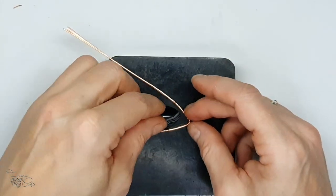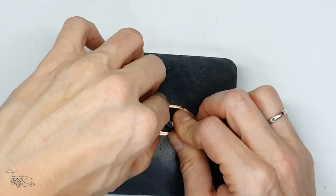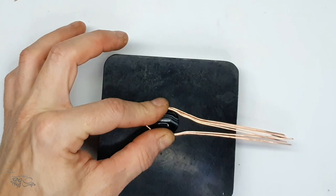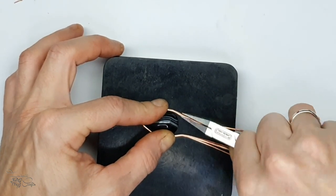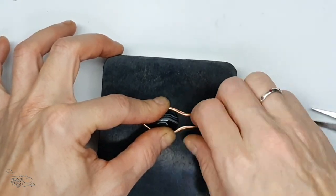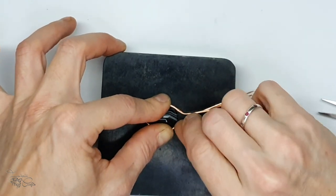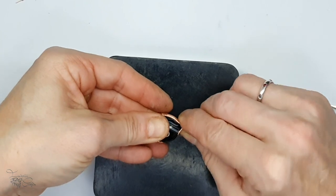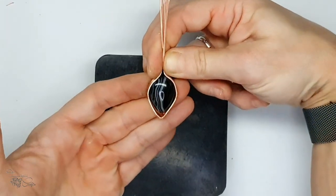Once I've done that I take a hard surface. My work surface is quite soft and bendy so I'm using a rubber block - if you have a tabletop you can use that as well. It just helps to keep everything flush while you're bending the wire. I'm using my flat nose pliers to hold on to all four wires at the same time and shaping the square wires around the stone, trying to keep it as tightly wrapped as possible for a nice snug fit.